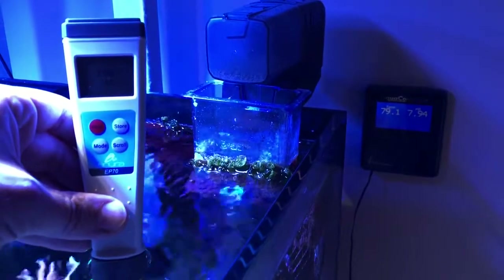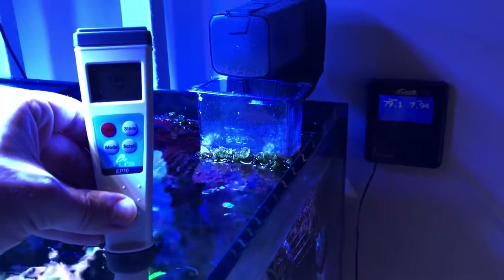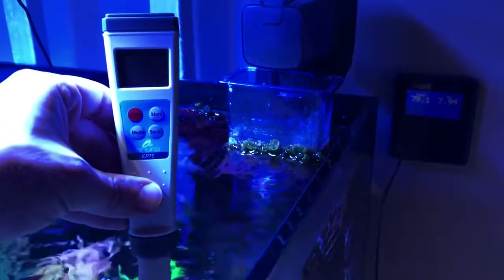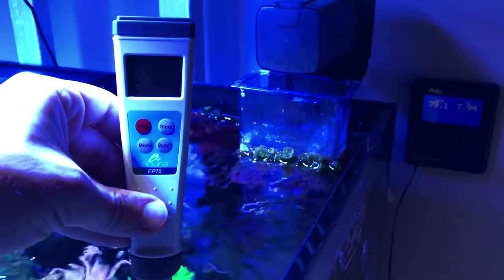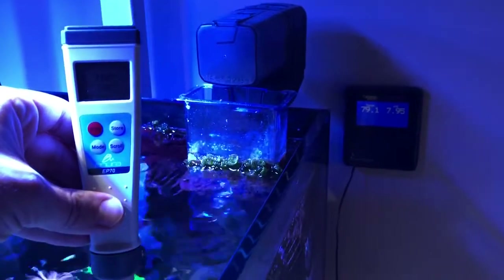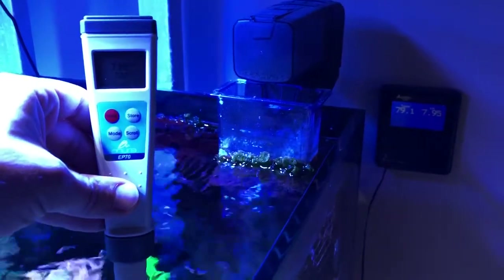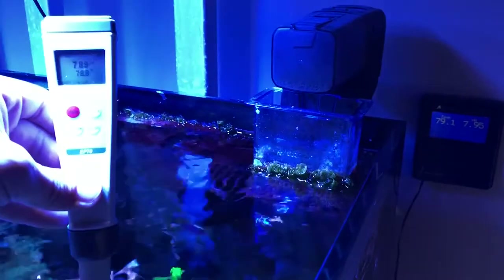Hey everyone, here's another video update for Practical Reef and today I want to talk about something different. I have this product in my hand — it's a pH probe by a company called Anura, and it does a few other things other than just measuring pH, but this is the primary reason why I contacted the company and they were kind enough to send one over for this review.